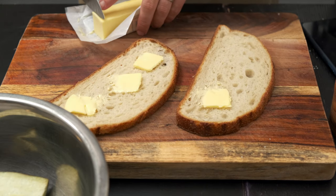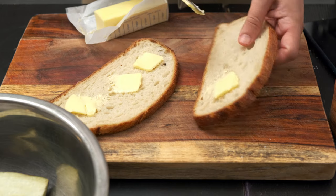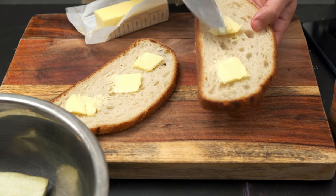Just stick thin slices of butter on the bread — you want it to stick and spread out evenly when you place it on the pan.